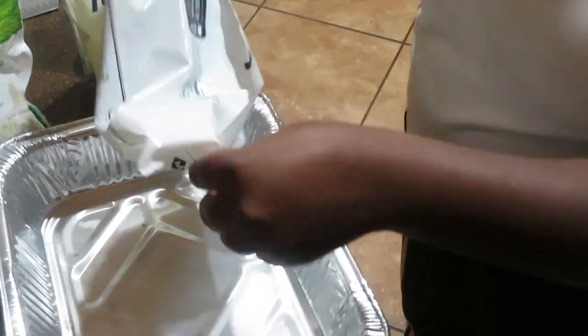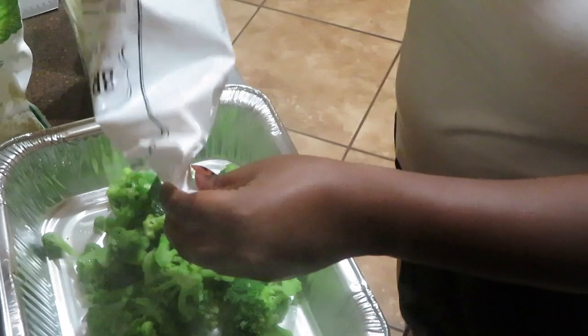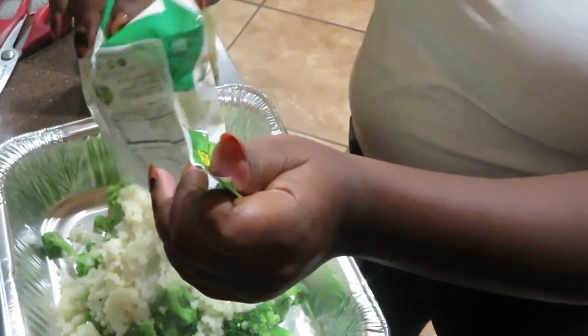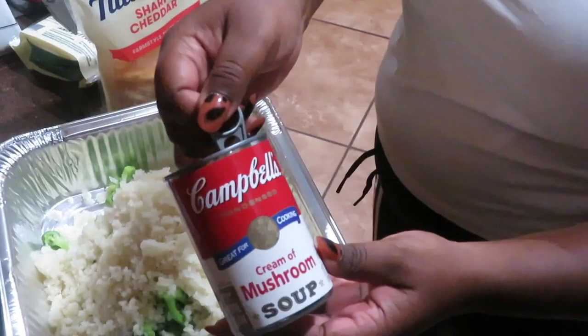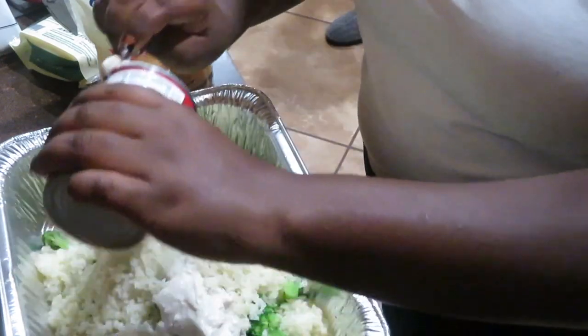I put it in a foil pan and put it in the oven. Now we're going to start with our broccoli casserole. Usually it's called broccoli, cheese, and rice, but because we're not eating rice, I'm going to use cauliflower as my rice. So I'm going to use my broccoli, cauliflower, cream of mushroom, and cheese.